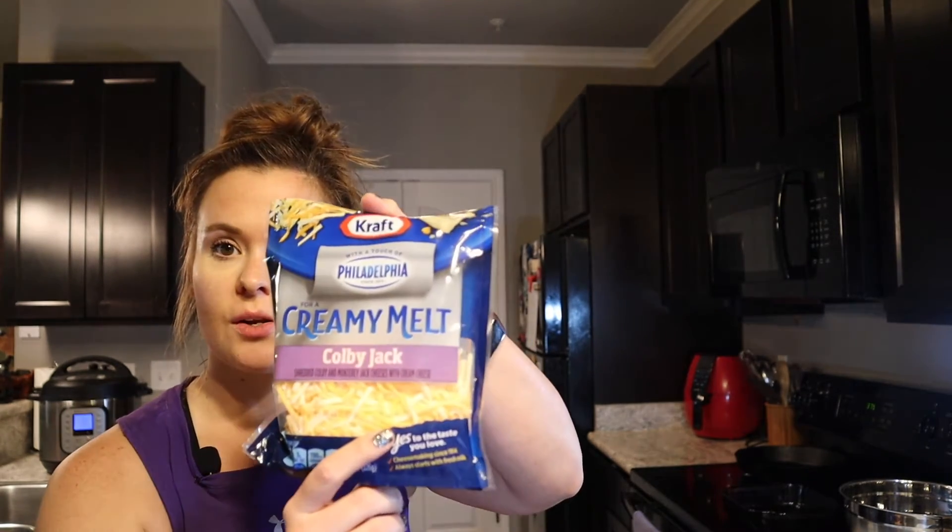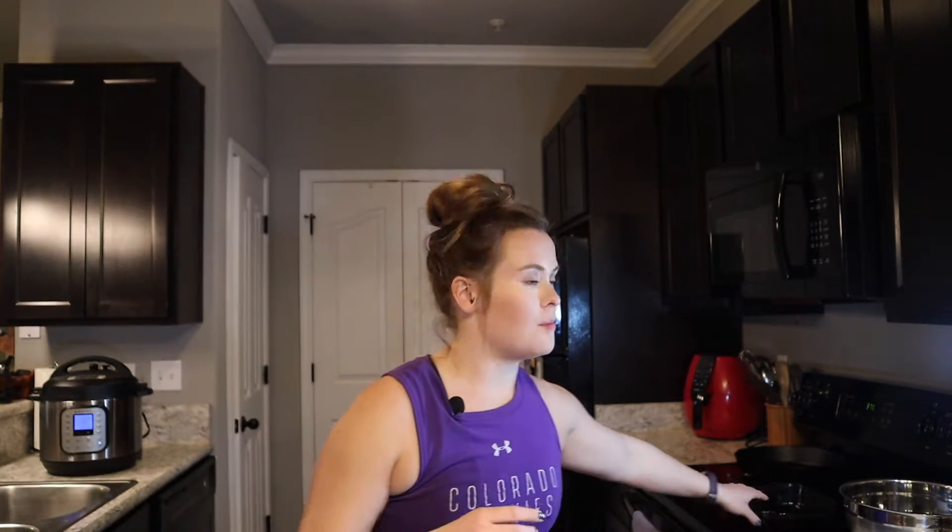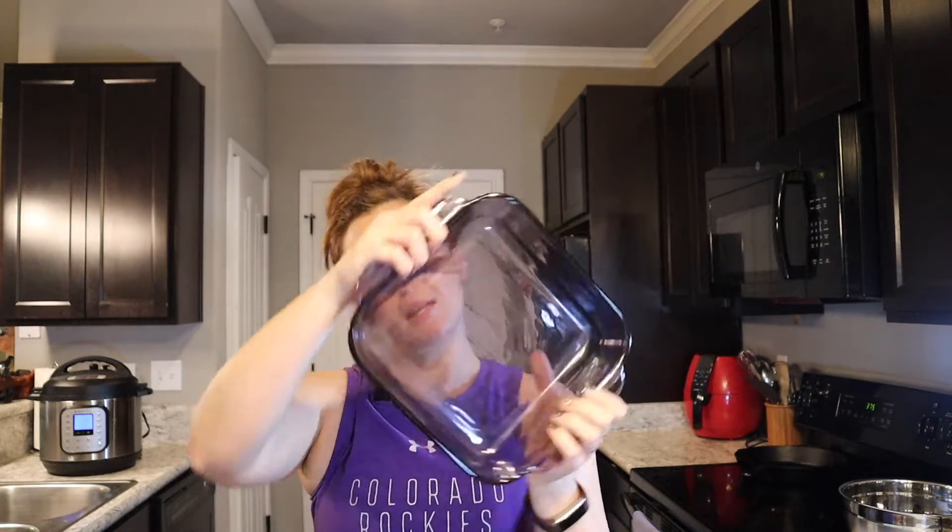Then it says to use five ounces of sliced shredded colby jack cheese, but I'm going to use shredded colby jack cheese. Basically, put all the ingredients besides the cheese into a bowl, mix it around, then add the shredded chicken and mix it. Pour it into an 8x8 baking dish, shred the cheese on top, and bake it at 375°F for 20 minutes.